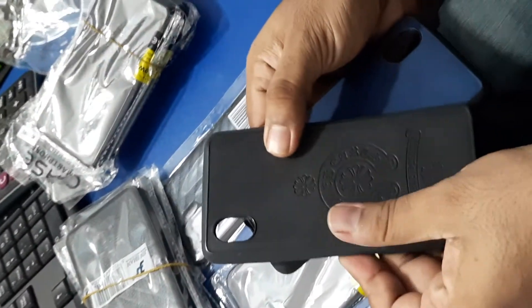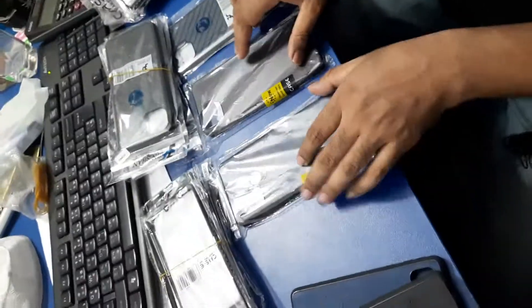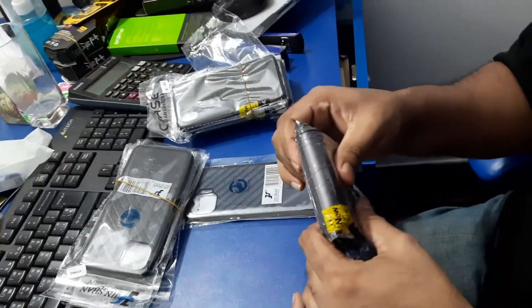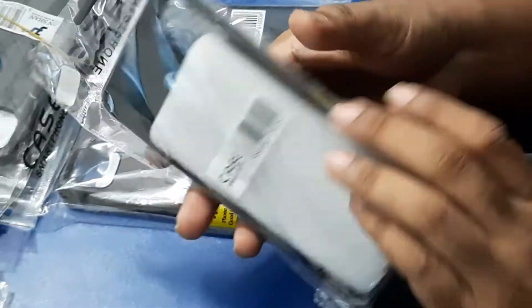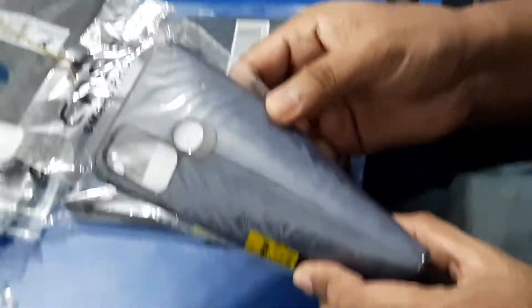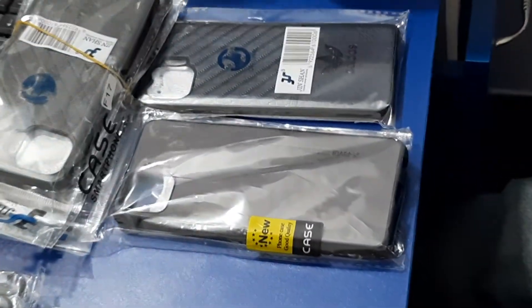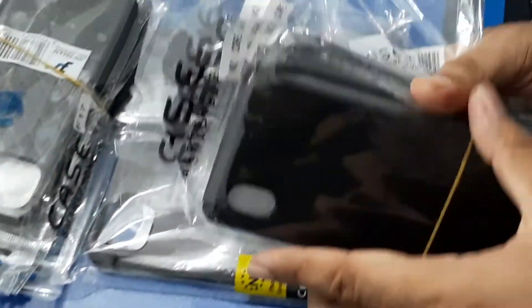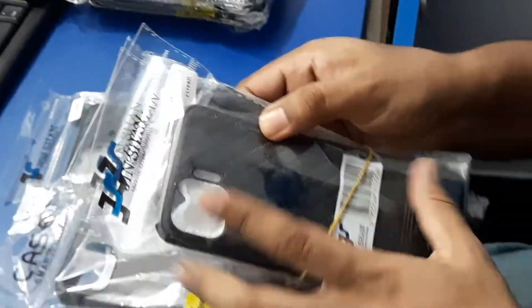The same black cover is a very nice cover. I'll show you the first cover. This is the latest cover.